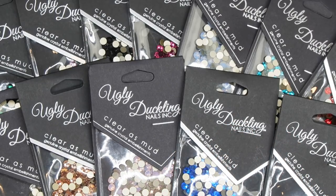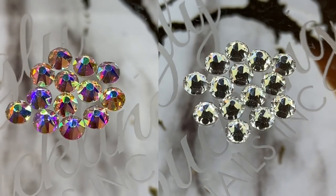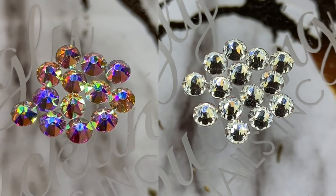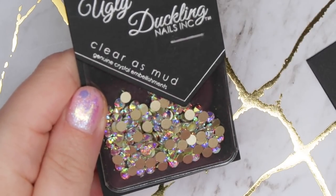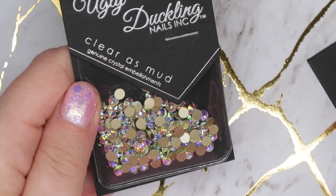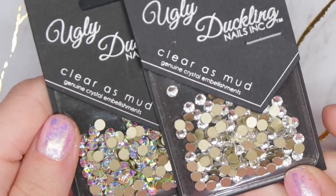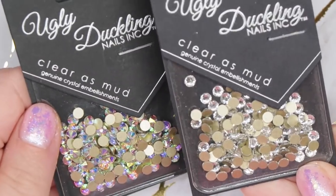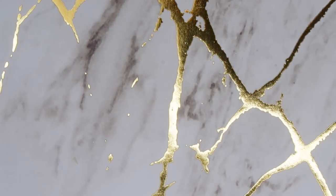I feel like they picked some really great color options that I personally would use quite often. I'm very happy with their color selection. Your two staples that you're likely going to get the most use out of are their Crystal and their AB. AB stands for Aurora Borealis — it has that rainbow look — and AB crystals literally pair with any color. The crystal ones go with everything as well.